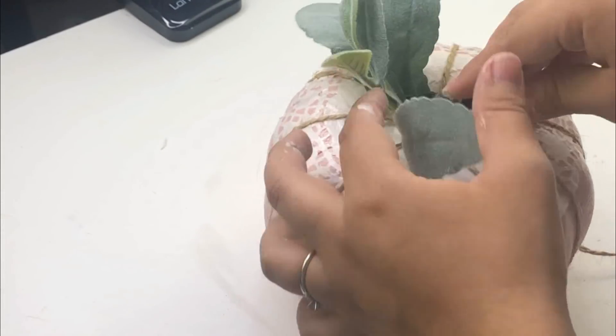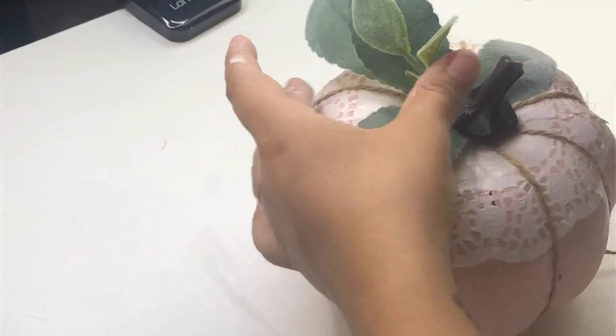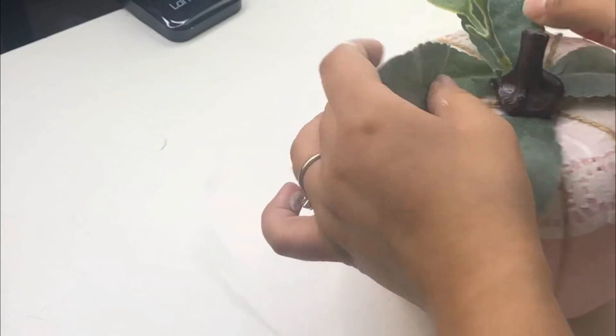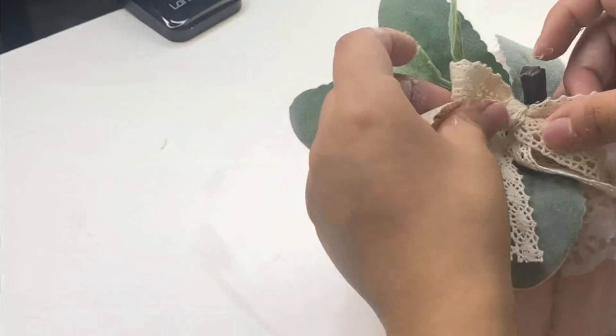For the leaves I will be adding some lamb ears and I'm going to add this extra little stem that I had. Plus I'm going to add a bow that I made out of the lace ribbon that I got from Dollar Tree. And that is it for this pumpkin!